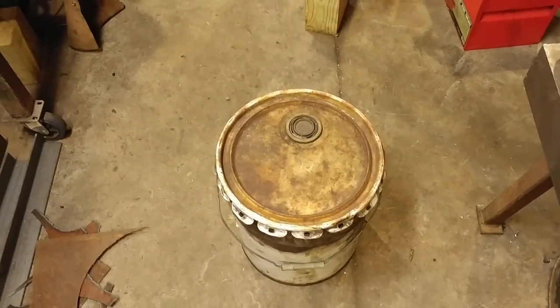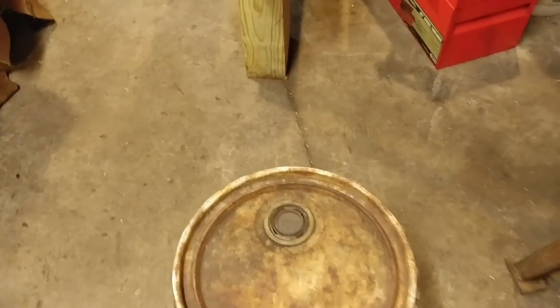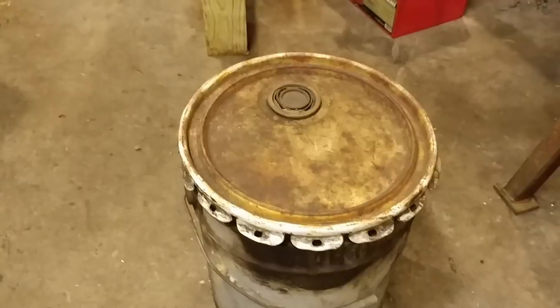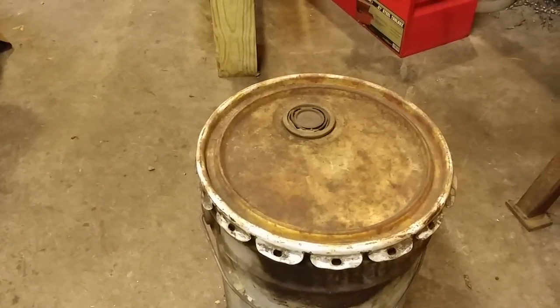So here's my bucket. This bucket was made popular by my heat treating video where I hardened and tempered a chisel. Maybe you guys have seen it on the channel — it was quite a popular video, surprisingly so.